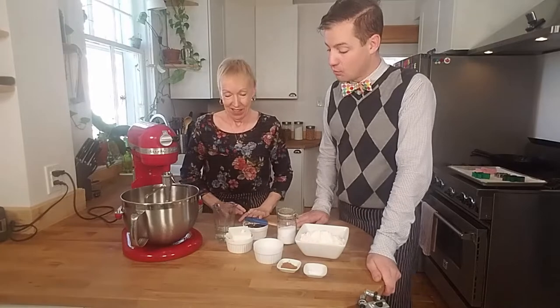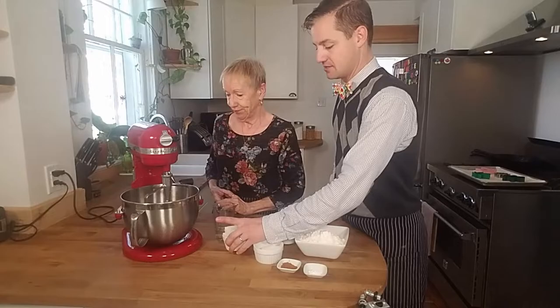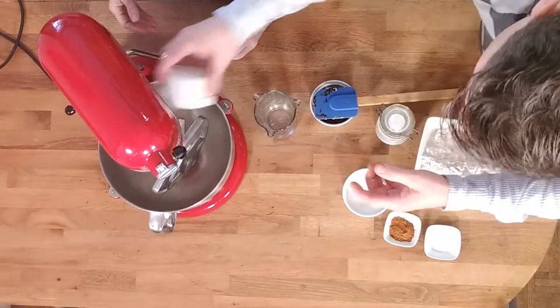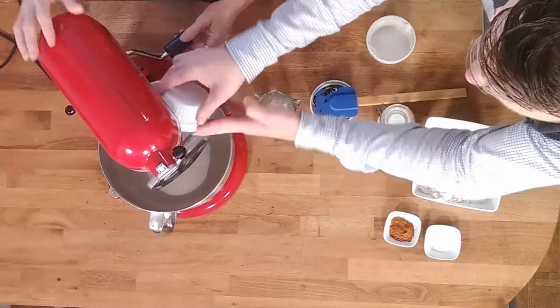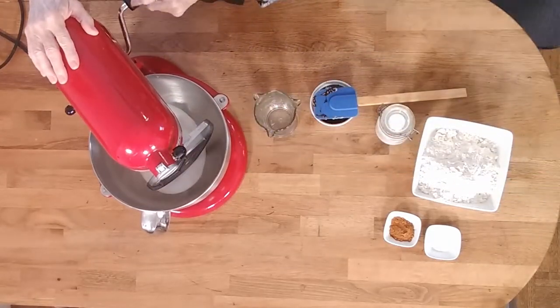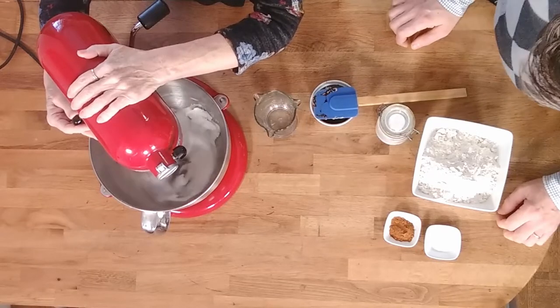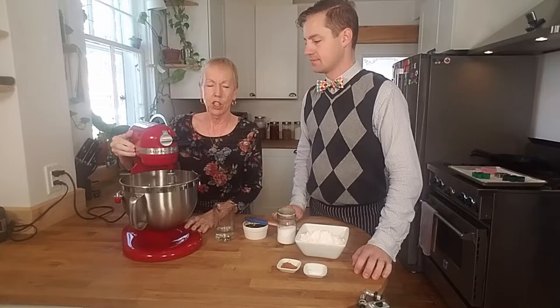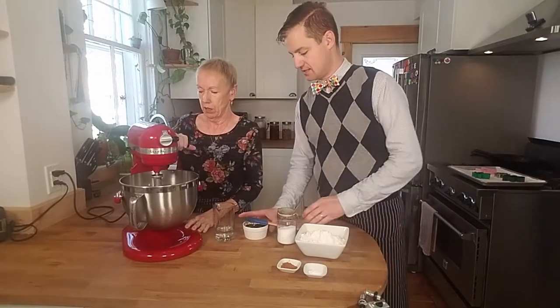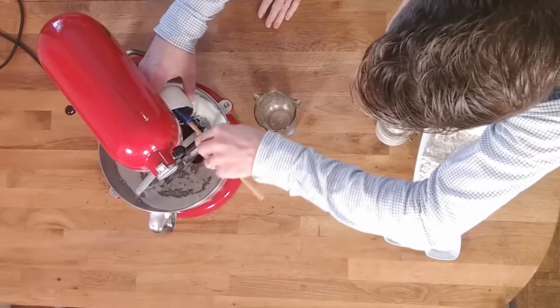So what do we do first? We are going to cream our shortening and our sugar together. Okay so let's put the shortening in there. Now we'll put the sugar in there. And can you be the master mixer? I certainly can try. I think we should just scrape it. So let's put the molasses in and then we'll scrape down the sides.